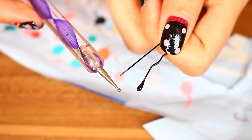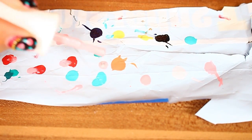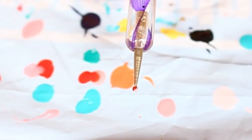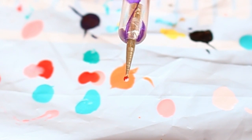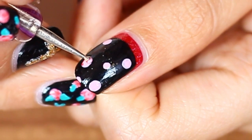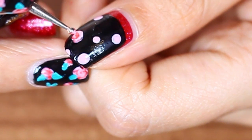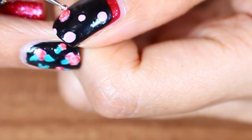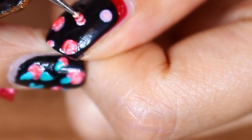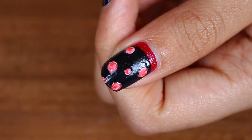You can also use a bobby pin if you don't have a dotting tool — it will work just fine. Next, put the pink nail polish and the red nail polish side by side, and dip your bobby pin or dotting tool in the middle so you get both colors on it. To make the roses, basically you just want to swirl your dotting tool on the pink dots you just made. Trust me, it's really easy. For the smaller dots, just put a little dot with the red and pink swirl on the dotting tool, and maybe dot it twice. That's pretty much it.